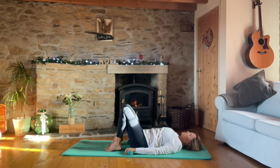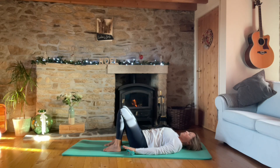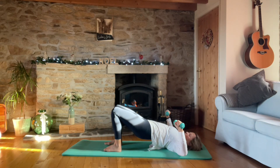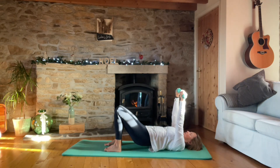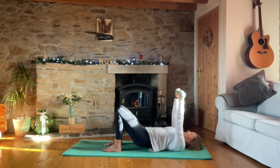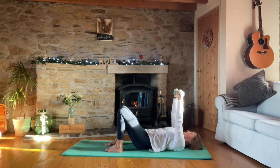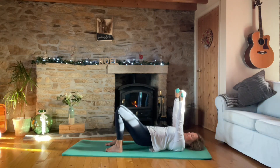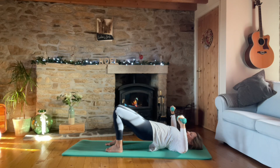Moving on to shoulder bridge exercises. Take the feet quite close into the sit bones, hip bone distance apart. Take the arms up as we lift the pelvis, elbows come down to the side and tap down. For ten - nine, really squeeze those glutes and hamstrings as you lift the pelvis - eight, seven, six, five, four, three, two, and one. Now just hold the pelvis up there.